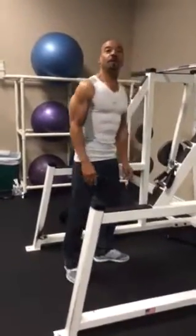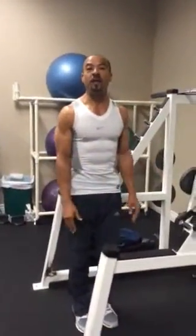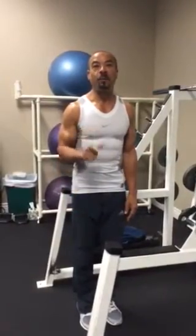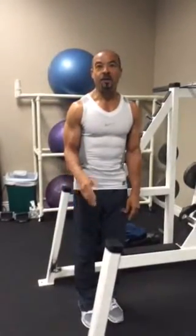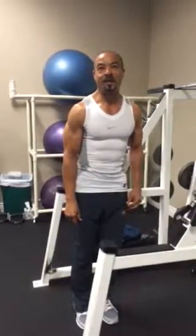You're going to get strong enough to be able to do this without holding on, and that's going to build a lot more strength in the upper and lower part of your knee. That will protect you from arthritis pain and other sorts of pain around the knee. So thank you very much — another tip for you from Lifestyle Fitness.